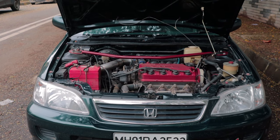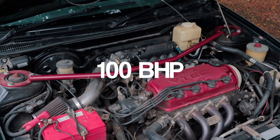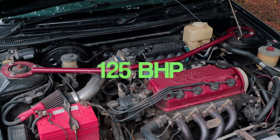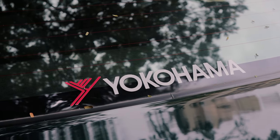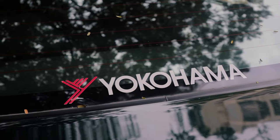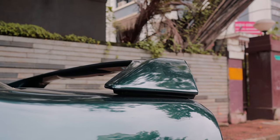Take all of these engine mods and add them up — the horsepower has increased from 100 bhp to 125 bhp. But most of these cars are never just about the power. The City VTEC is known for its amazing handling and sheer excitement that it gives you when VTEC kicks in!